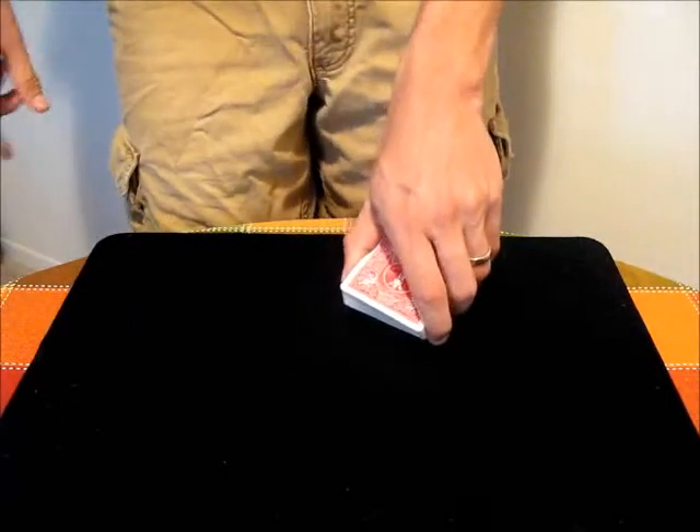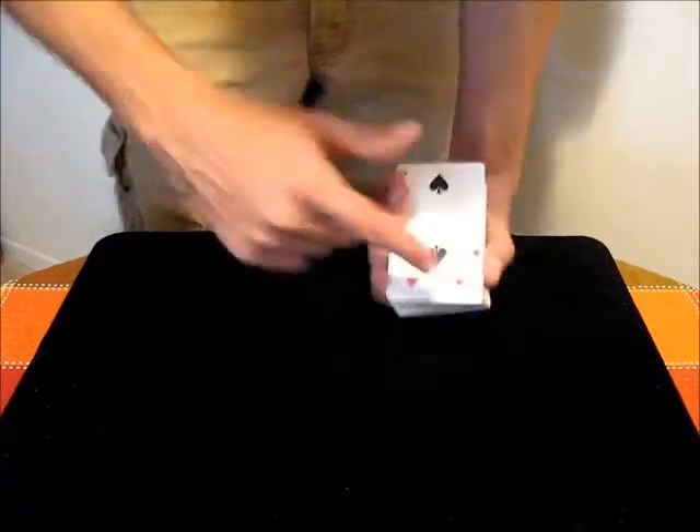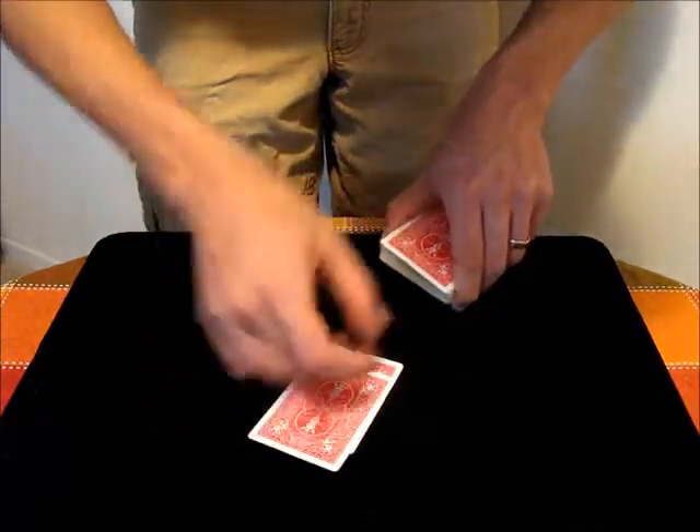That should not be visible to the audience as you hold the deck normally. Then all you have to do is just start pulling cards from the bottom here onto the table, one at a time.